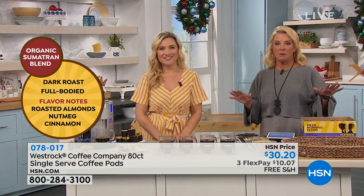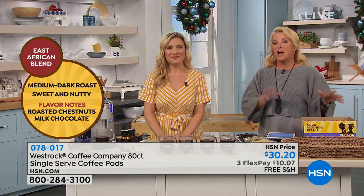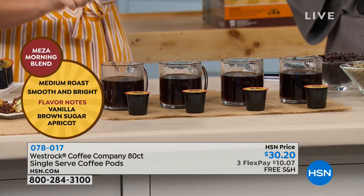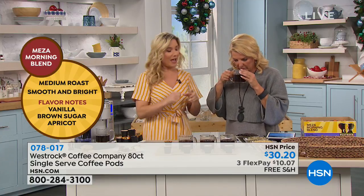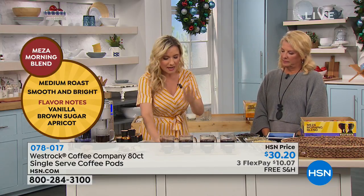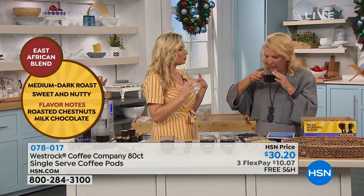Once you try this coffee you're hooked. The toughest part is choosing which flavor. We have everything from medium roast to dark roast. The Mesa Morning Blend has vanilla and brown sugar flavor tones — mild and smooth. The East African Blend is a medium-dark roast with milk chocolate and chestnutty kind of flavors. They're very distinct from each other.